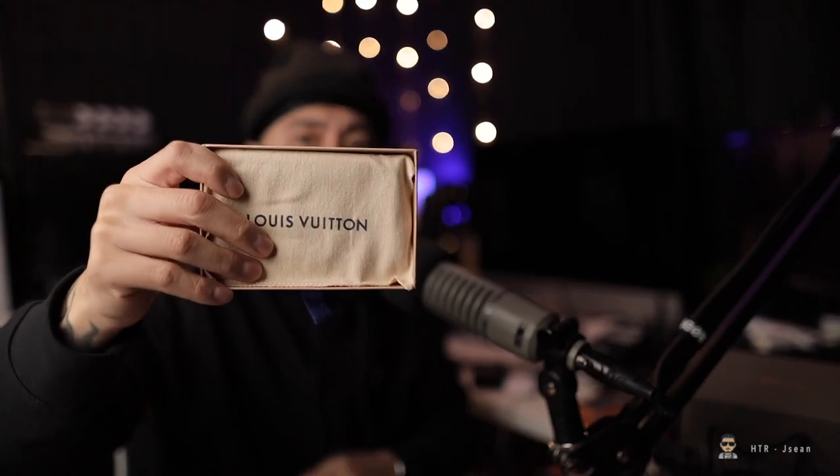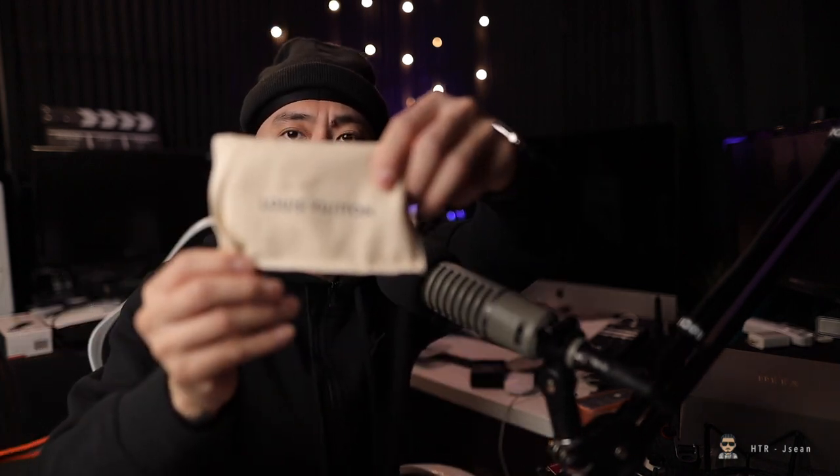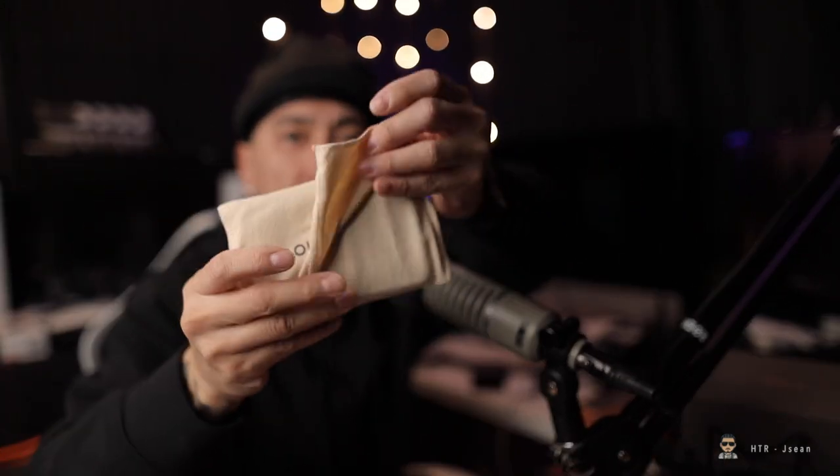Let's open it. I love the packaging with stuff like this — it reminds me of something I get from my jeweler. There are regular wallets that are pretty expensive, like $500 to $600, depending on the pattern you get. This is all wrapped up. By the way this feels, I already know which one this is. This is pretty much what they call the pocket organizer.